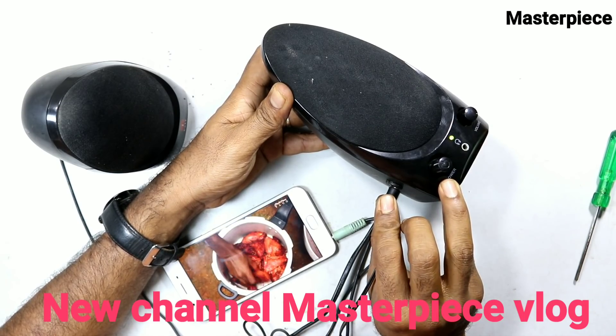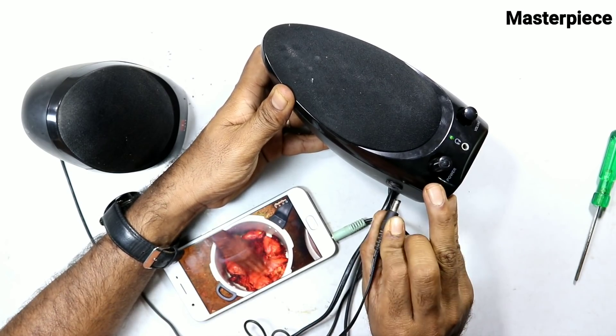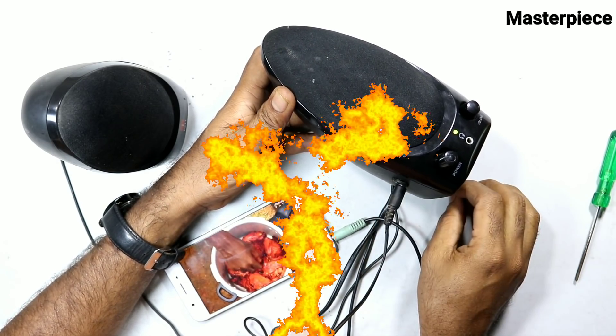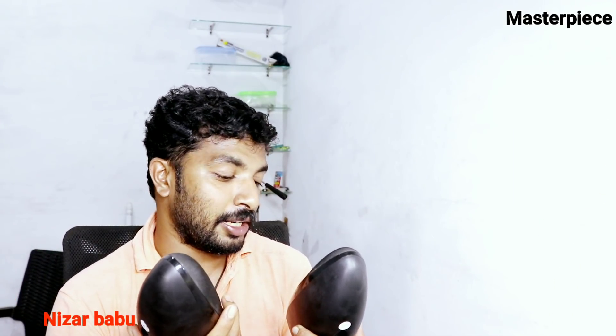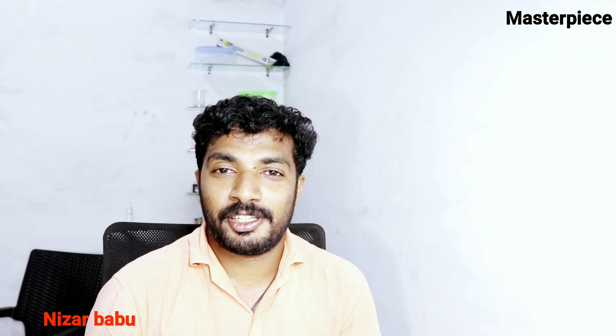We are ready. We will put it together — one piece. I will show you. We are ready to get this set. We are getting the power supply, power bag, and the power supply. Please subscribe to Masterpiece's channel and subscribe to Masterpiece's Vlog. Let's get started in a new video.